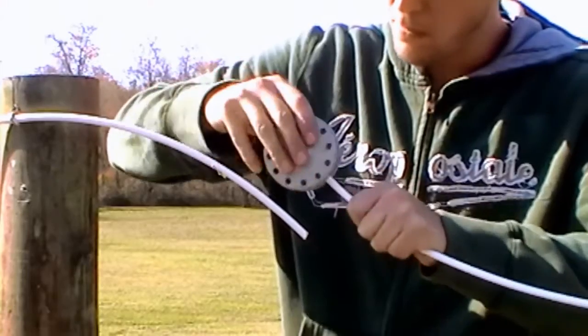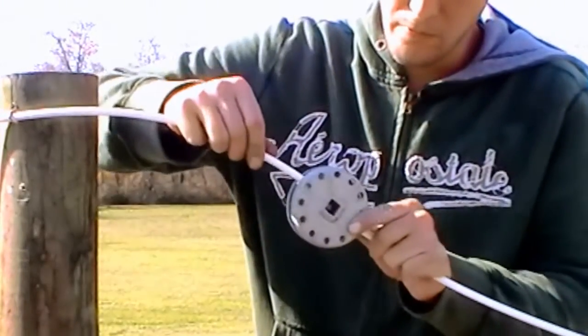Now insert the ends of the coated wire into the doughnut tensioner, slightly past the hub from opposite sides.